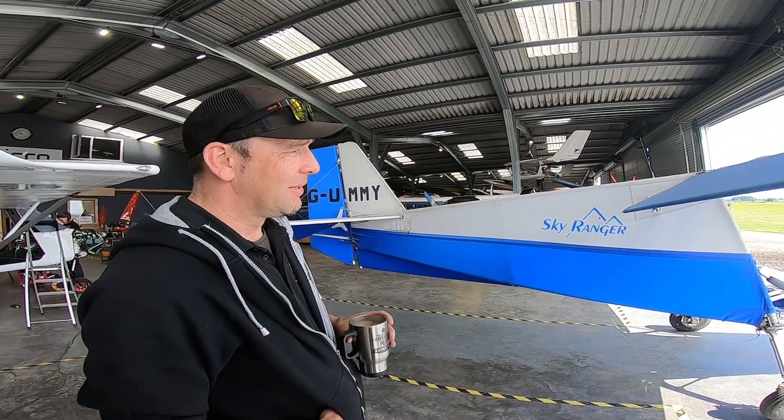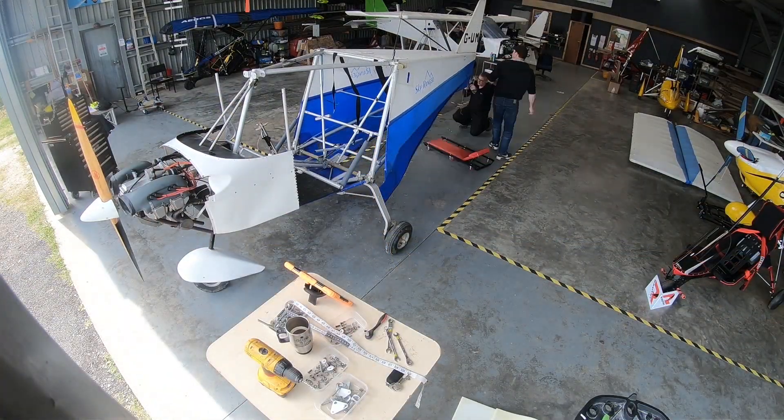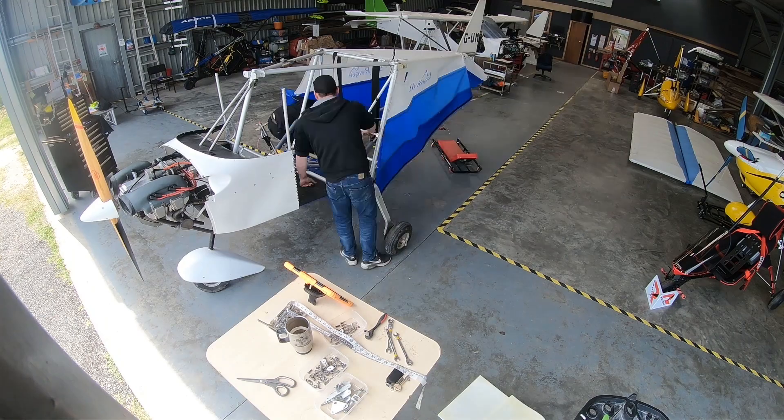It's a lot easier to fly an aircraft into a maintenance centre than recover it by road, as we well know. I think the guys made a great decision and they wanted to upgrade anyway — we're doing a lot more on the cockpit.